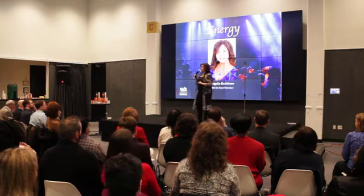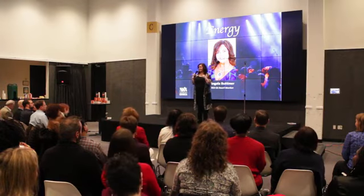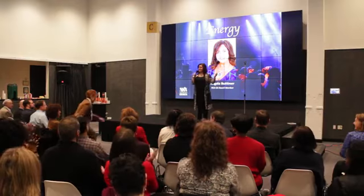So with that, I want to bring up our fearless, beautiful, and visionary leader — President Sandy Weaver. Let's give her a round of applause.